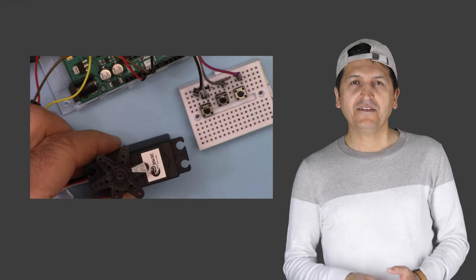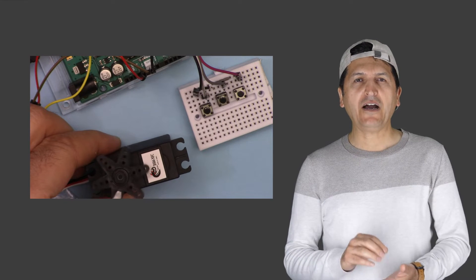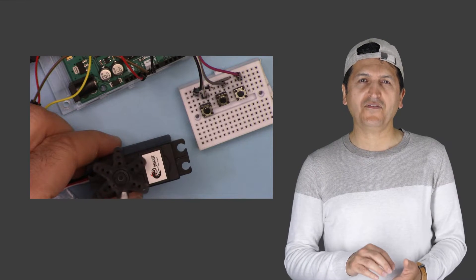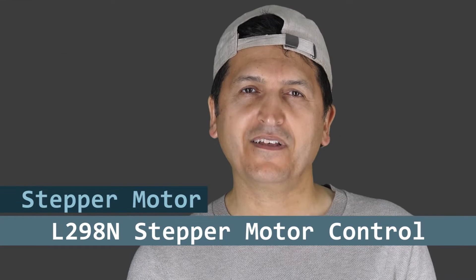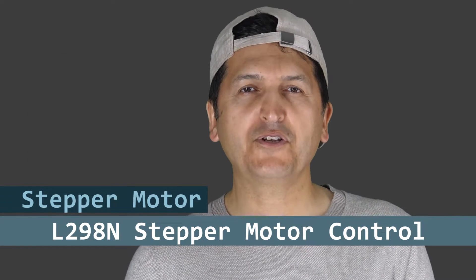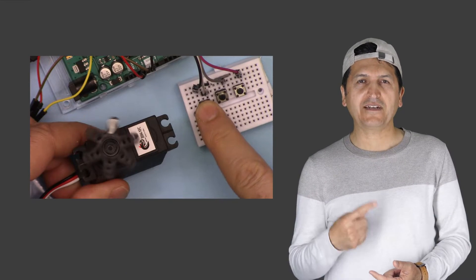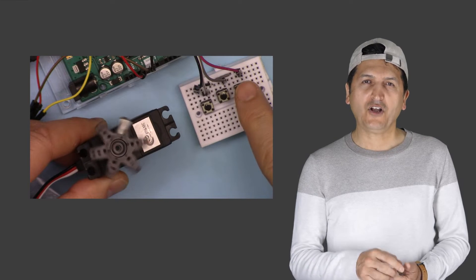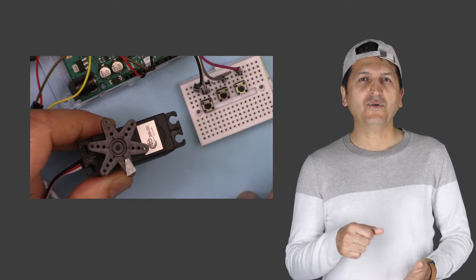Hi, welcome to an Arduino tutorial from Robojax. My name is Ahmad Shamshiri from Canada. In this video we are going to learn how we can control a 360 servo, or continuous servo motor, with three push buttons. One push button will make the motor rotate counterclockwise, another will make it rotate clockwise, and the third push button will stop the motor.